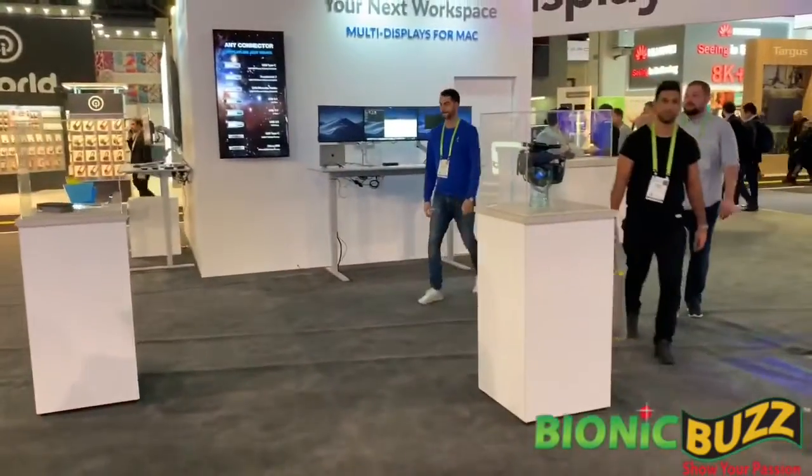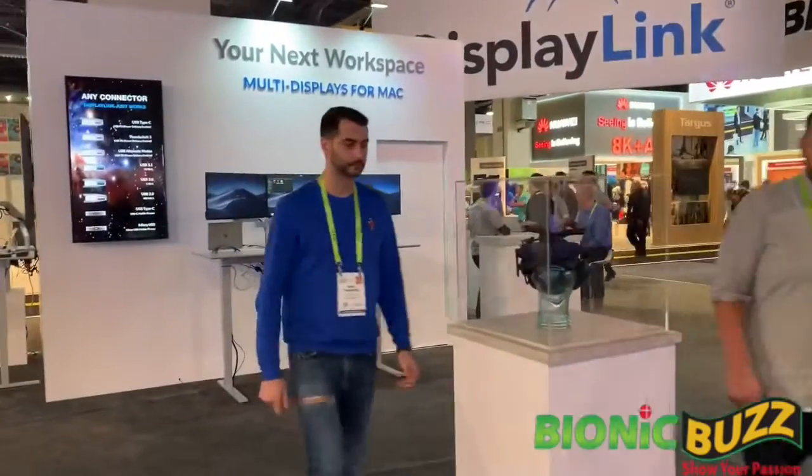DisplayLink — what we really do is drive enterprise solutions. Why gaming? Well, gaming really sets the bar at the highest possible level. If you can run around and kill zombies, you're good in enterprise. So from that point of view, we're pretty golden. Why don't we go over here — I'm going to show you something which a lot of people have been asking us about on the enterprise side.